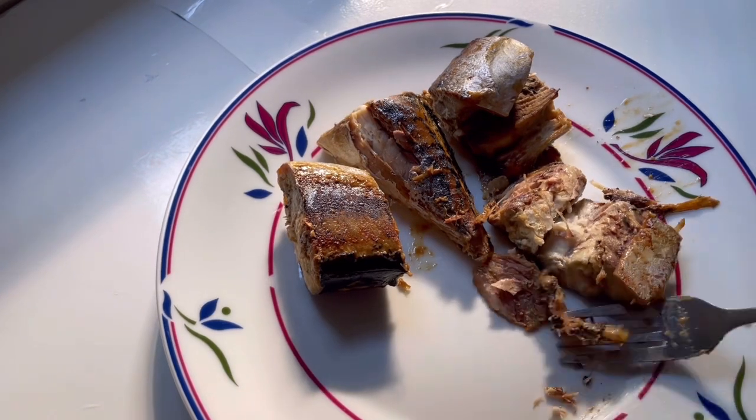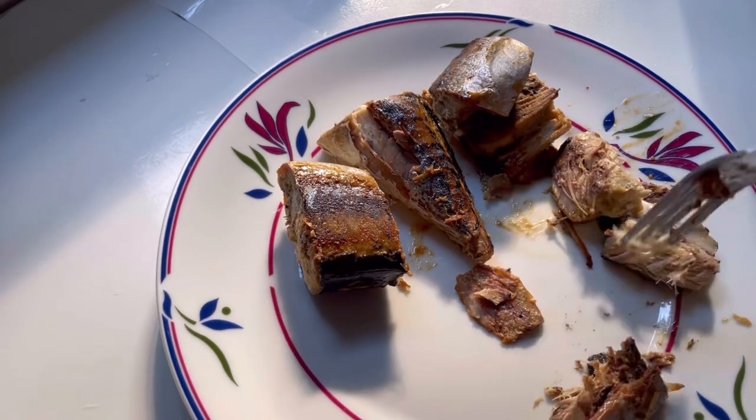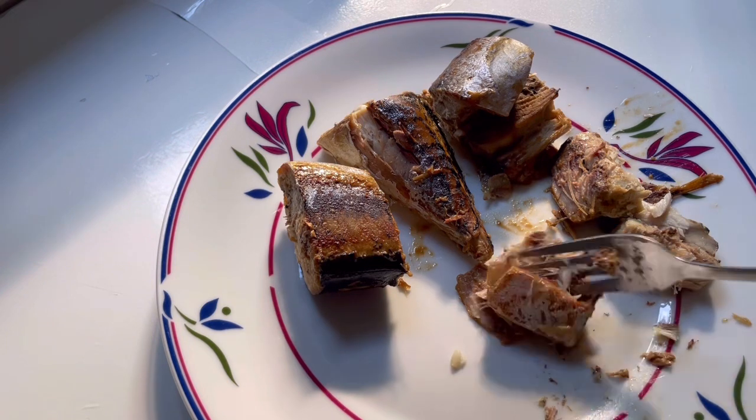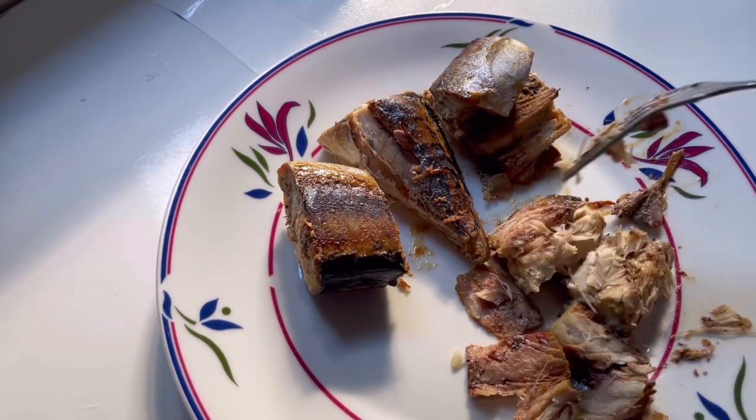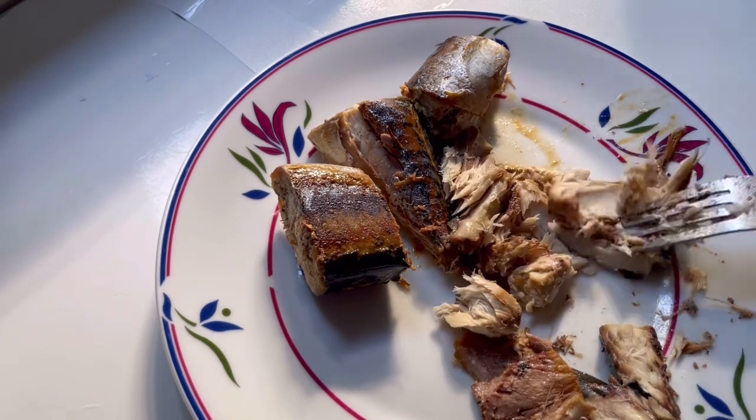Hi guys, welcome back to my channel. If you're new to my channel, thank you, hello, welcome. My name is Blessing. In today's video, I'm making this delicious and fluffy Nigerian fish puff-puff.